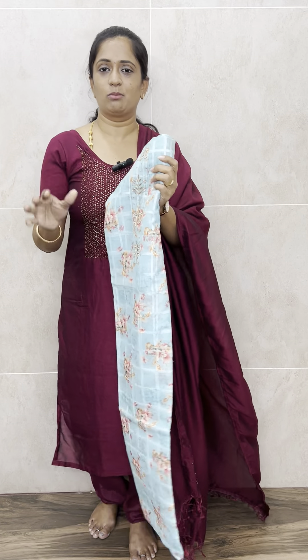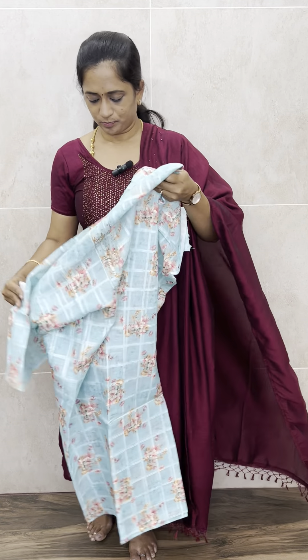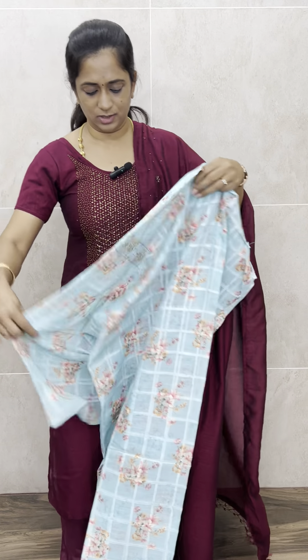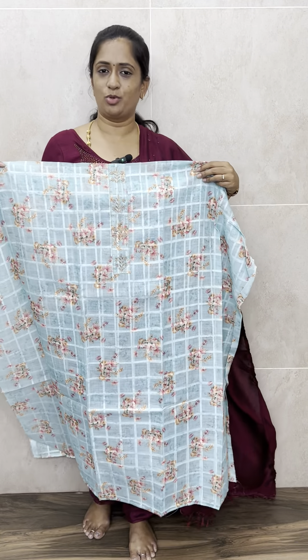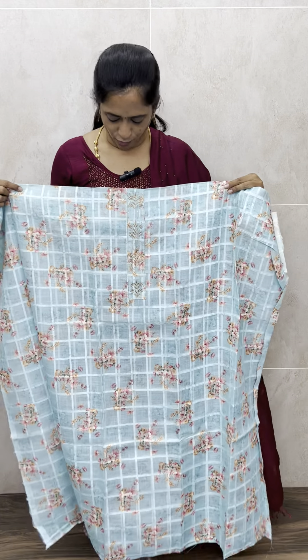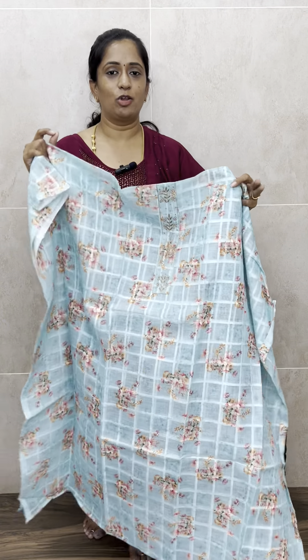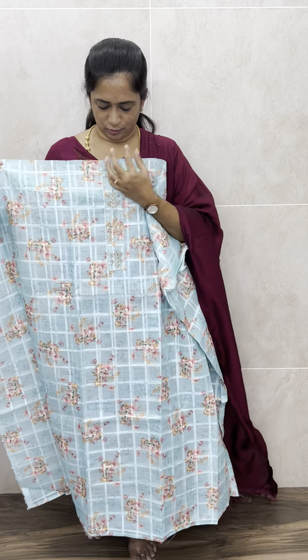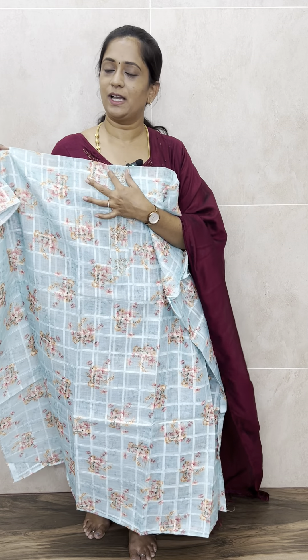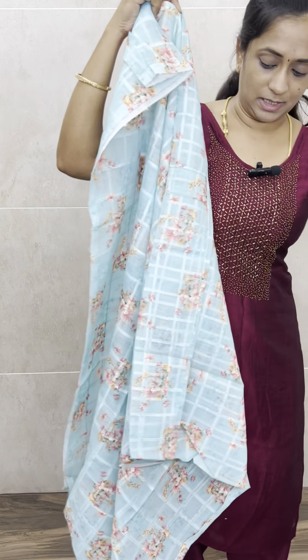Let me start with the very beautiful linen cotton set — a beautiful light sky blue color completely floral printed linen cotton top. You can see the color: very beautiful light sky blue with floral prints throughout the top. The fabric is pure linen cotton, a premium linen cotton top. The yoke has simple zardosi work and pearl work — very simple but very elegant.